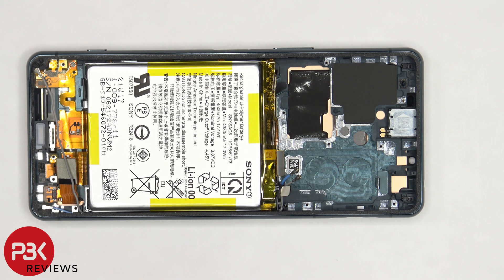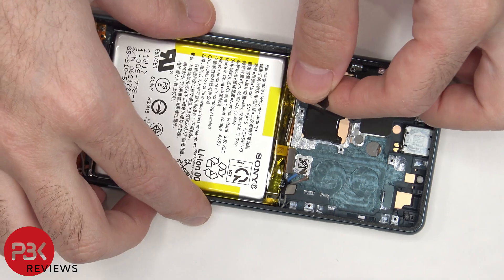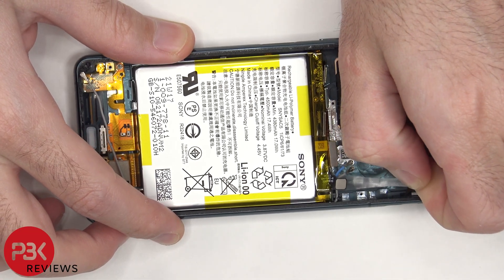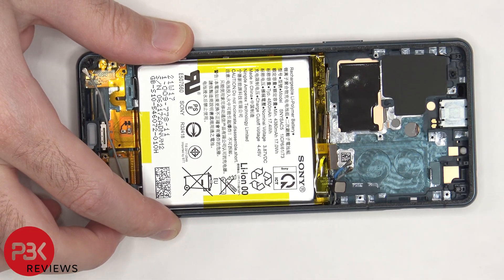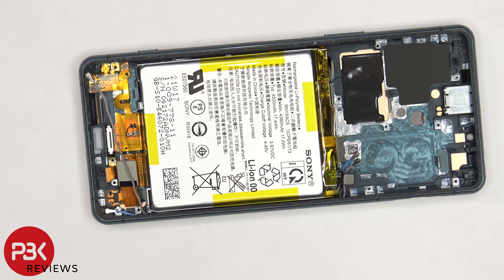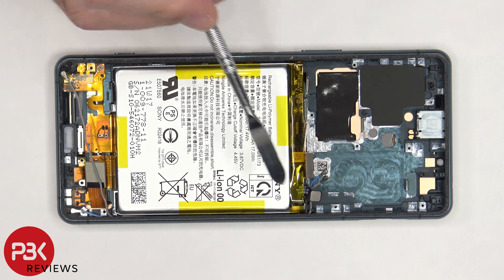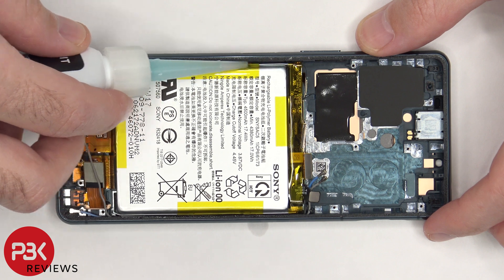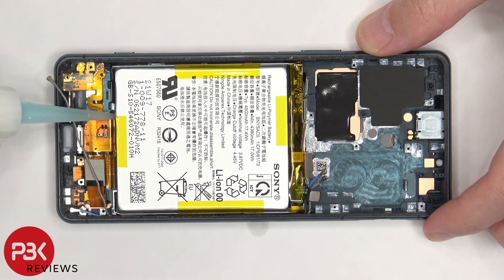To remove the battery, there are two adhesive pull tabs on the top — one's located on this corner and one on the other corner. I tend to find these type of adhesive pull tabs useless since they tear so easily. So at this point, we're going to have to apply some isopropyl alcohol to the sides of the battery and let it sit for about 30 seconds to a minute to weaken up the adhesive underneath, making it easier to pry the battery off.